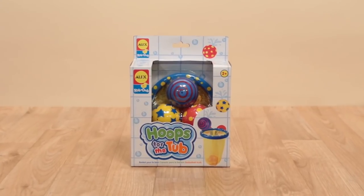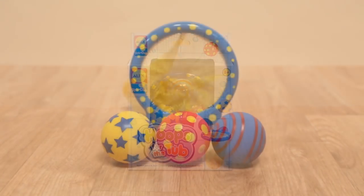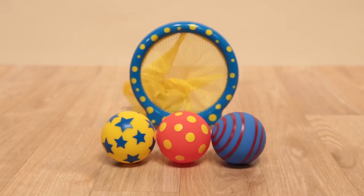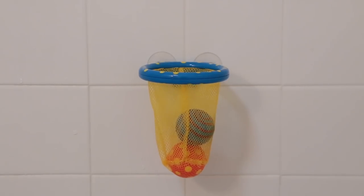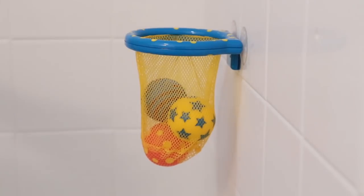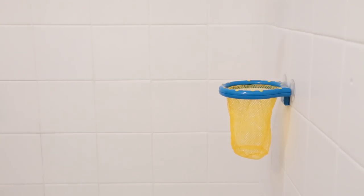Why not play ball in the bath? With Hoops for the Tub from Alex Toys, you can have good, clean fun playing basketball in your bathtub. Just use the suction cups to stick the basketball net to the tub or tile and toss the ball into the hoop.